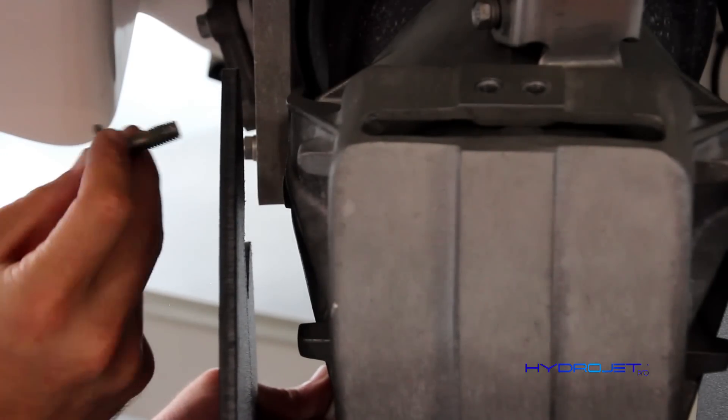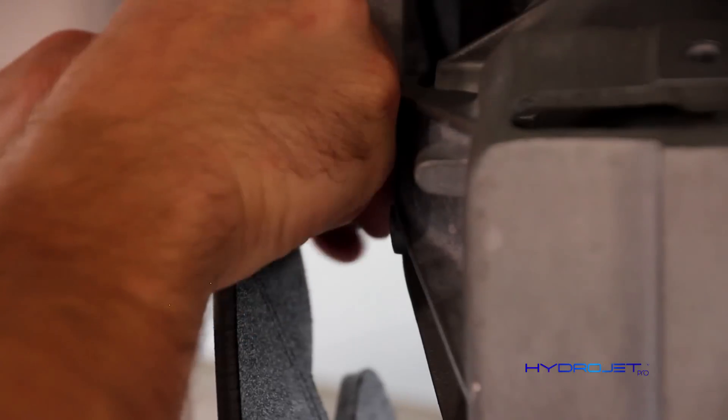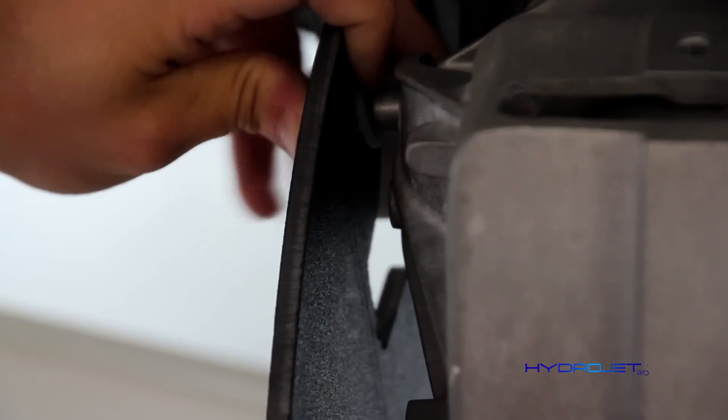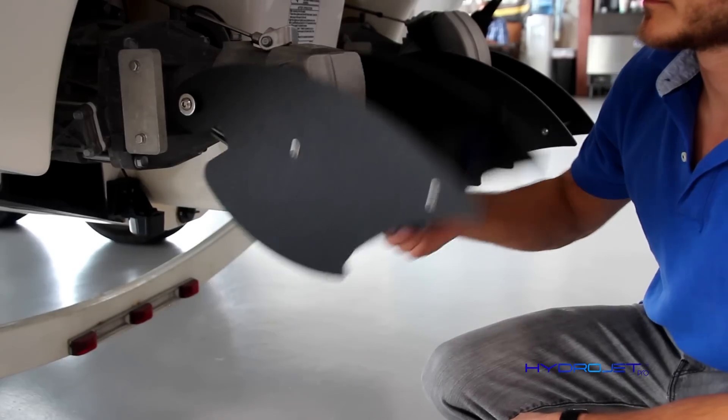Repeat the same steps for the other side. Do not tighten them all the way yet — make sure the fins are still free to move.